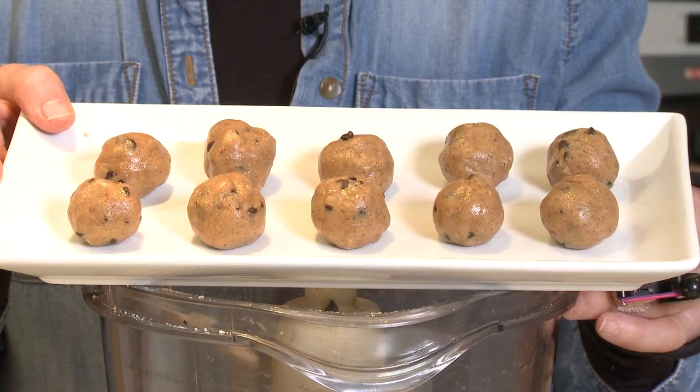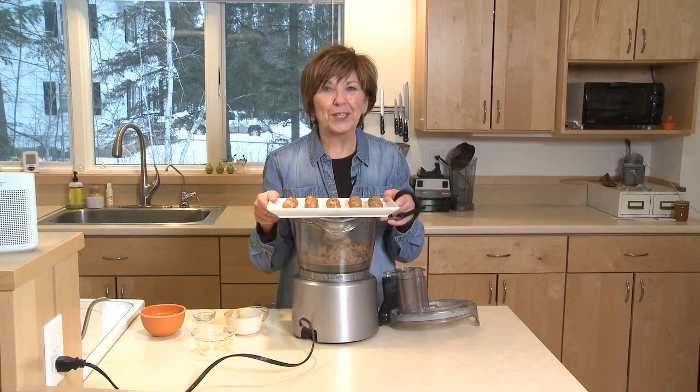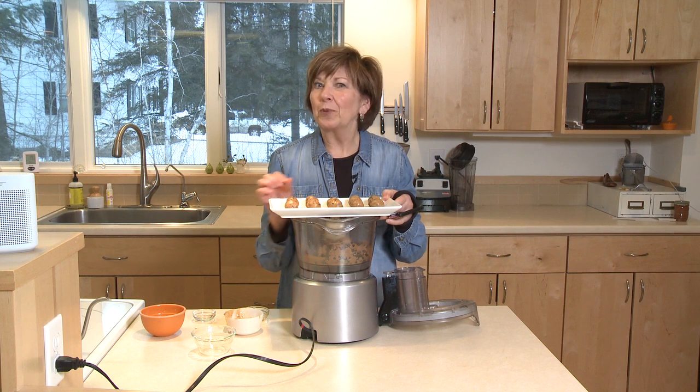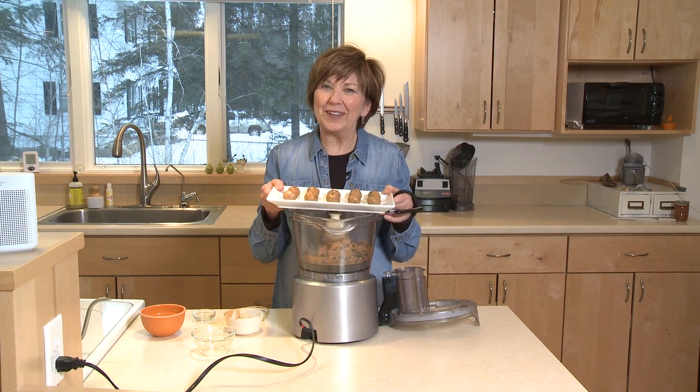You can even put them in the freezer if you want — they freeze really well. But they're good for breakfast, and they're wonderful for dessert. Little almond protein bites. I'm Sue Doden, sharing Good Food for Good Life 365.